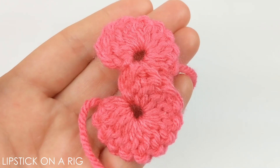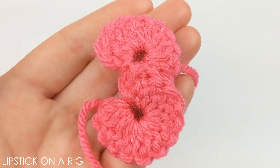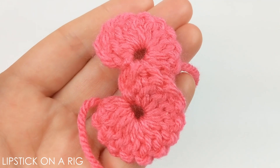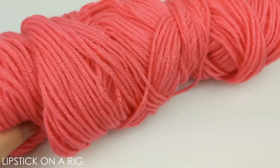Hi everyone, and welcome to Lipstick on a Rig. Today we're going to be making the number three as part of our number series, so just keep that in mind if you're looking for an additional number to go with this three that is roughly the same size and font. You can find the links to my other numbers videos in the description.